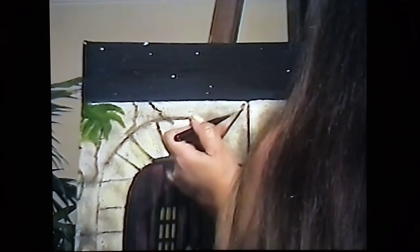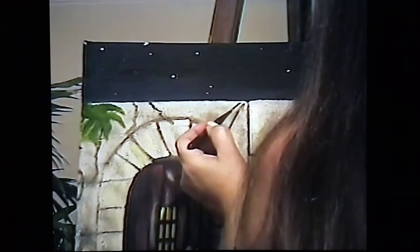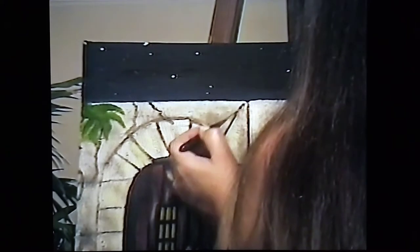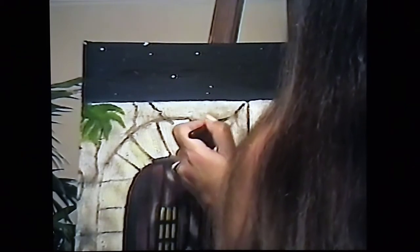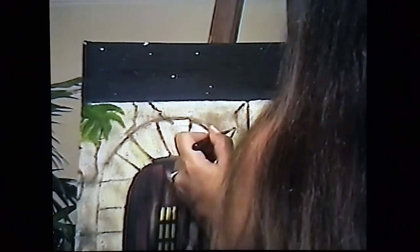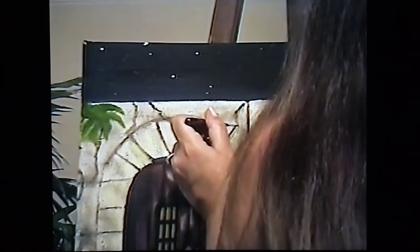We have a guest on today's show — the gentleman I mentioned last weekend. He is going to make some beautiful gorgeous wire crosses and he is going to be here shortly. I'm so excited to have him on the show today. Now I want to come in here and make some leaves.